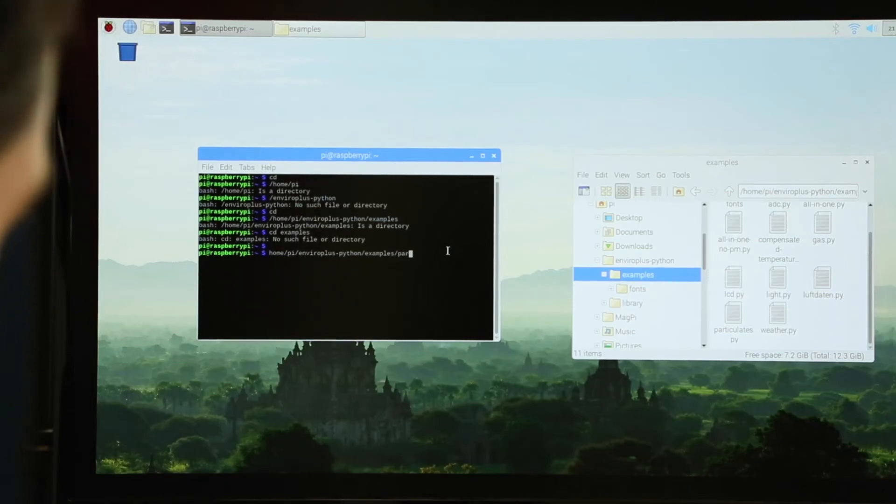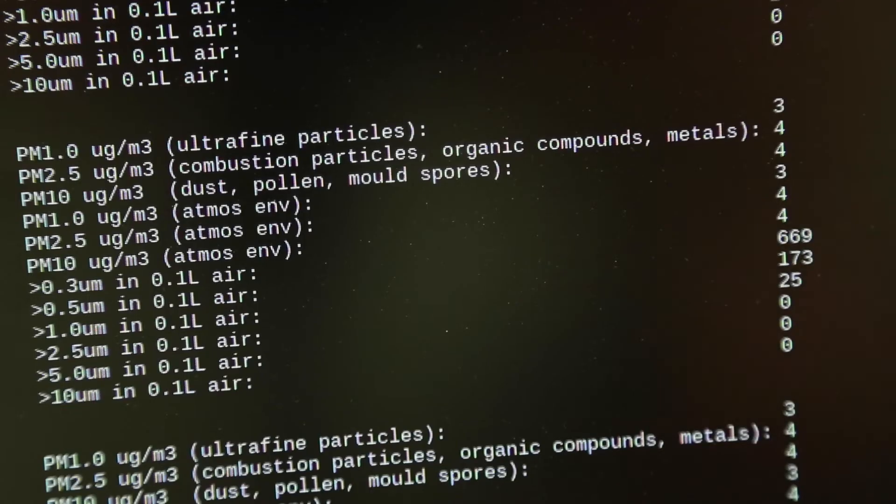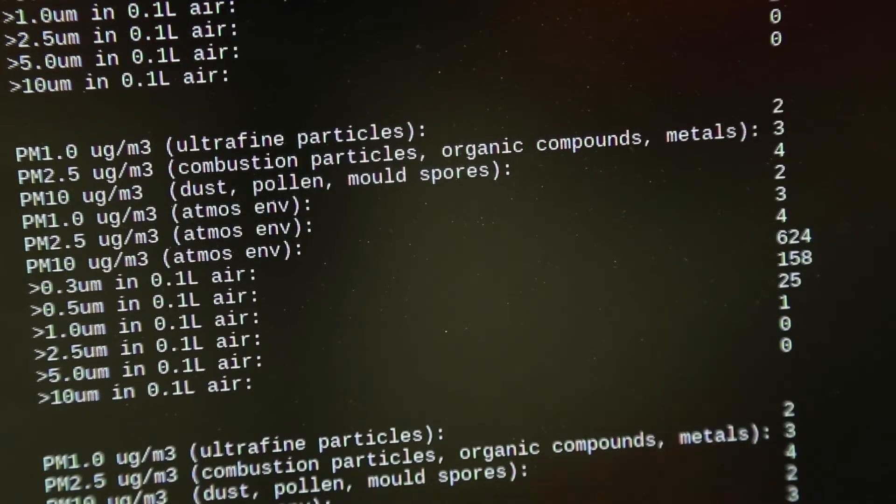I'm going to go into the terminal and open the Python scripts. There we go — okay, this is really cool. I got it to work. Now it's up and running, and I'm going to go out into the field to test it out.